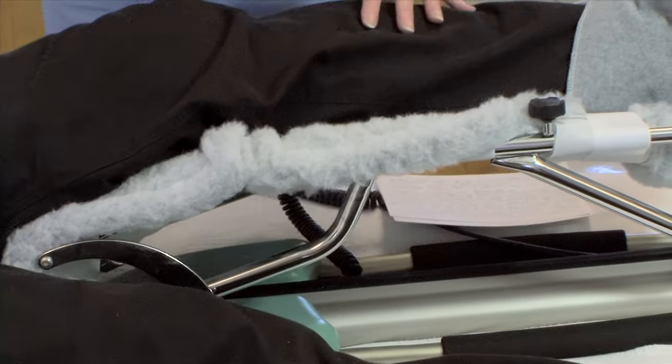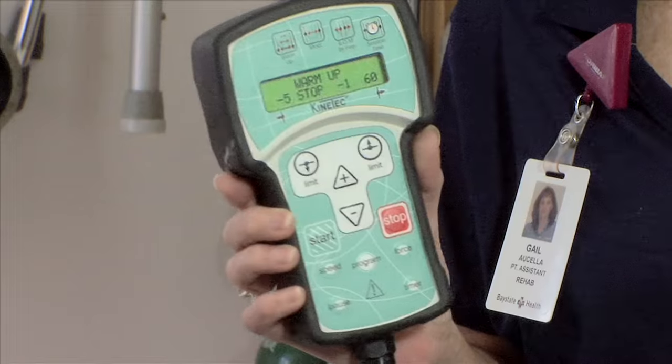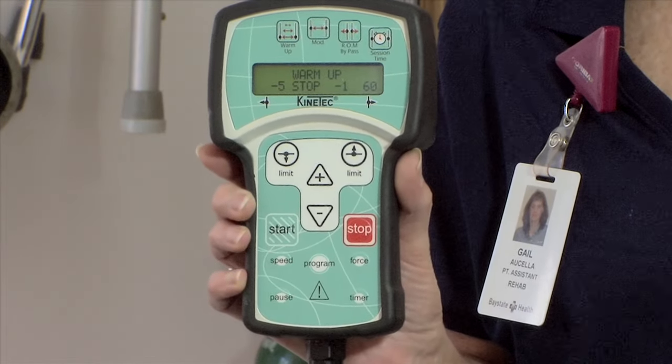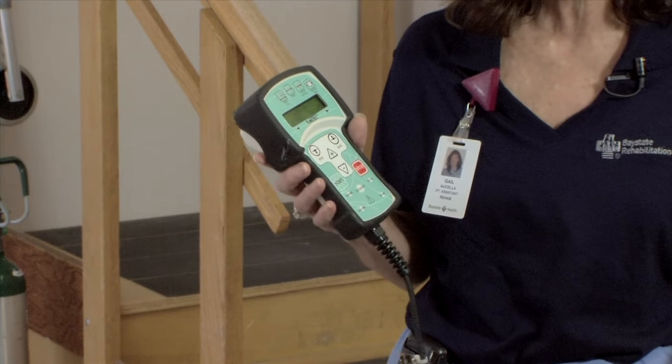When you are in the machine, if you have any increased pain or it feels a little bit uncomfortable, you are allowed to have the controls. There is a stop sign on the control. You would want to stop the machine in the extended position.